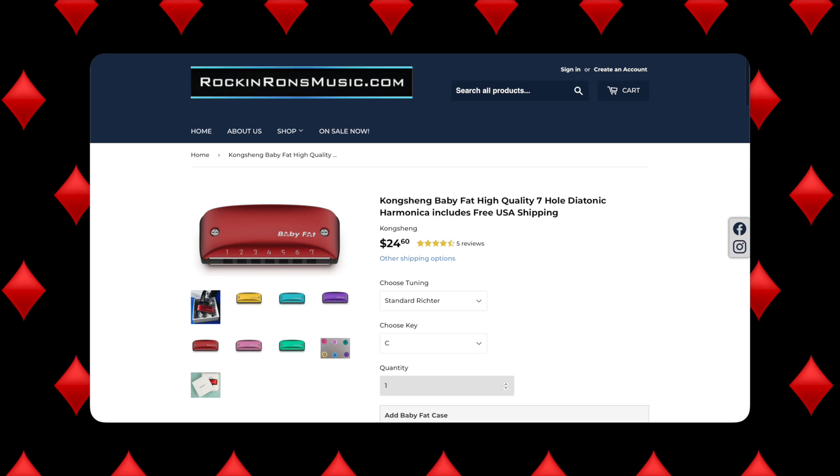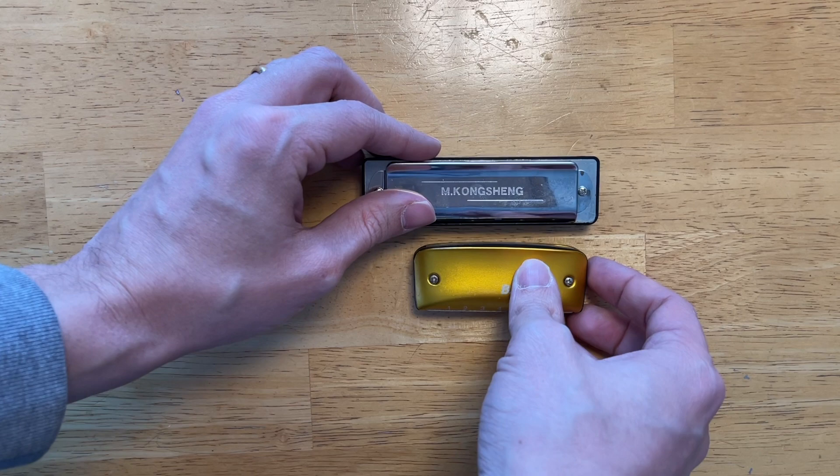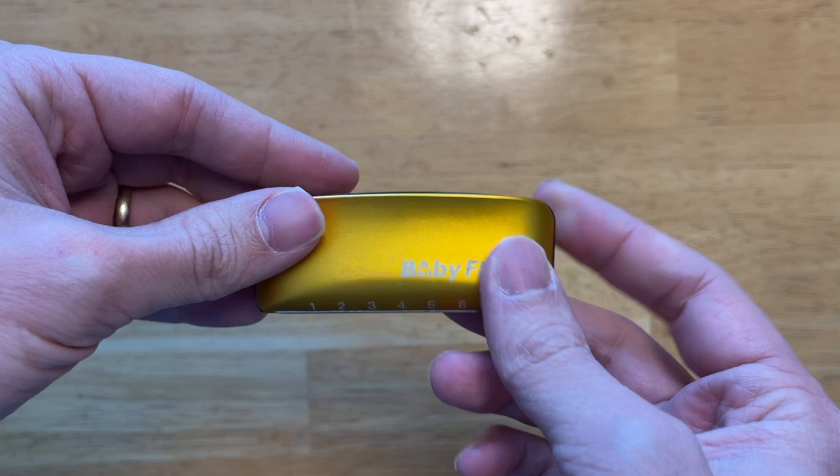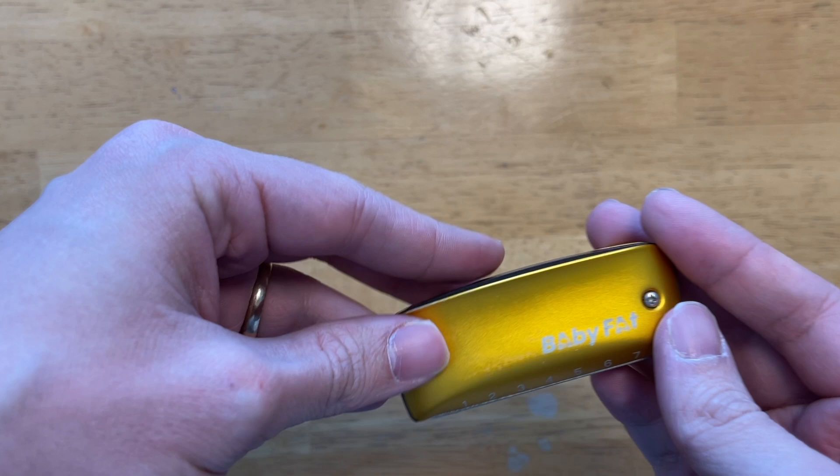The final harp I want to cover today is the Kongsheng Baby Phat. This harmonica is also $25, but it's a little bit different — it only has seven holes compared to the normal ten holes of a standard diatonic harmonica. This may seem limiting at first, but if you play mostly in second position, a lot of players go a long while without ever playing those notes in the high octave. Without those extra holes, this ends up being a much smaller harmonica, which I personally really like. It's comfortable to hold, the cover plates are really nice, and it's the easiest harmonica to cup.